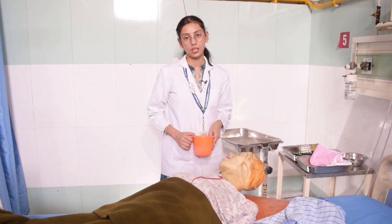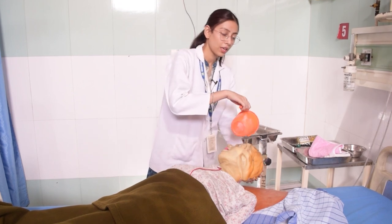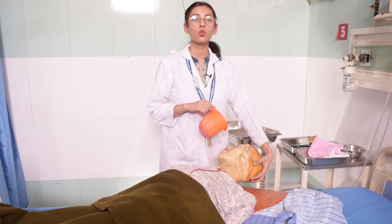After that, we will start the head wash. Use the mug to wet the patient's scalp area. If the patient has long hair, wet the hair all the way down. If the patient has short hair, wet the scalp directly.